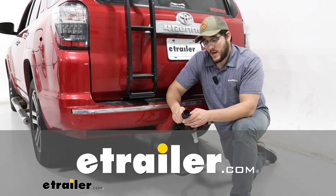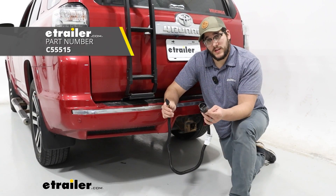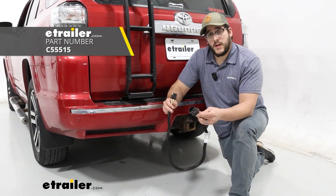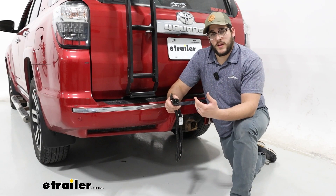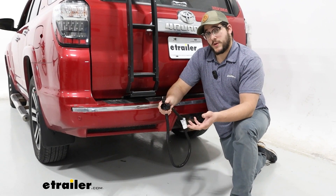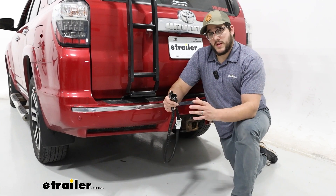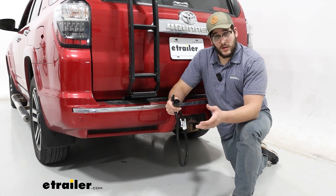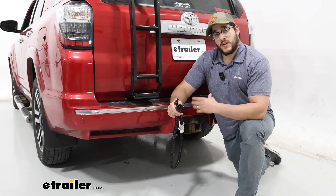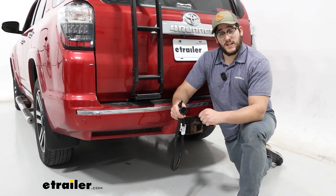Hi, I'm Matt with E-Trailer, and today we're going to be talking about the Curt T-connector that's going to take your 7-pole to a 4-pole if you ever need to connect to any accessories that just use 4-pole wiring, because it is still pretty common. It's definitely going to be something more used for if you have any utility trailers that don't have any electric brakes, or you just have any accessories on the back of your vehicle that has lights.